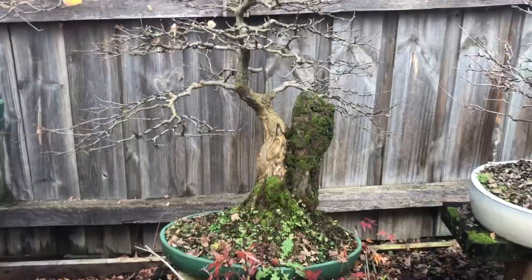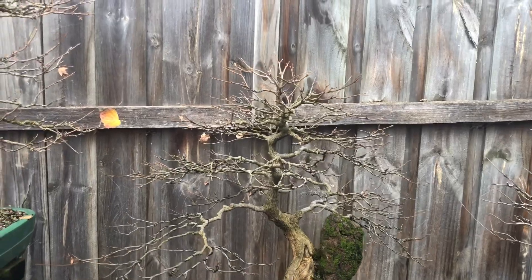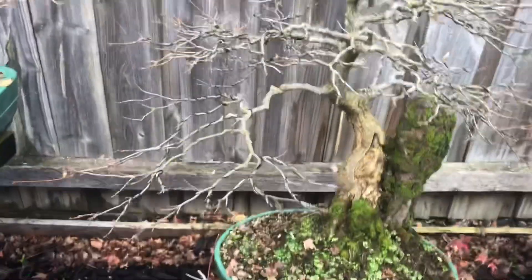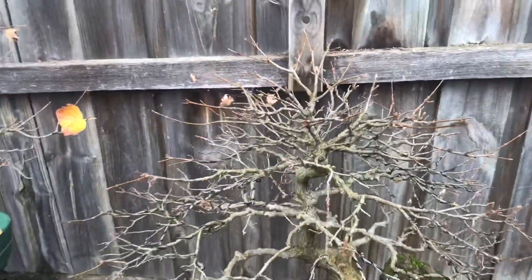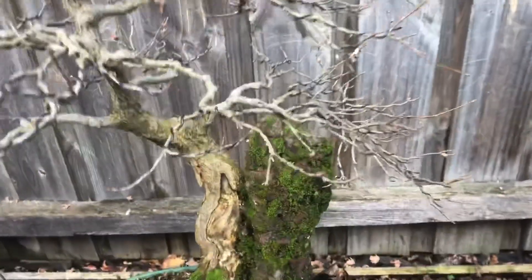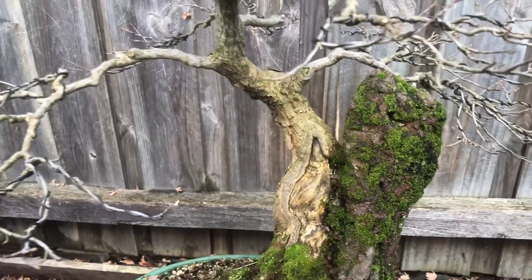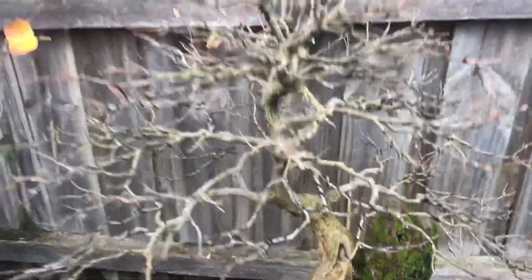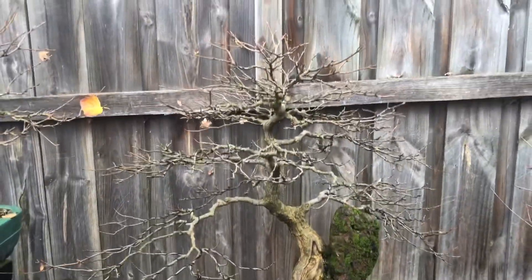Of course one of my favourite trees is this root over rock — probably not the best background to see the branching with, but it's coming along really well. It continues to ramify each year and it's looking really good. Look at the moss growing on the stone — I didn't even notice that. We had a bit of a cold spell and a wet spell, so the moss is growing really nicely. A beautiful tree coming along really well — I really like it.